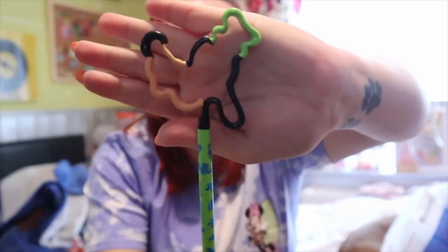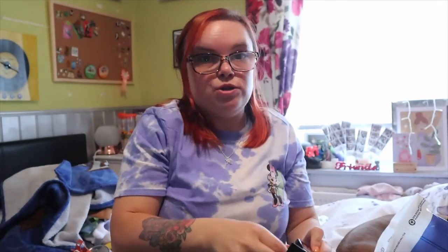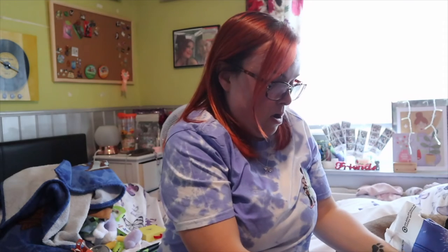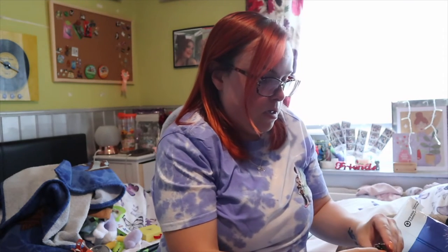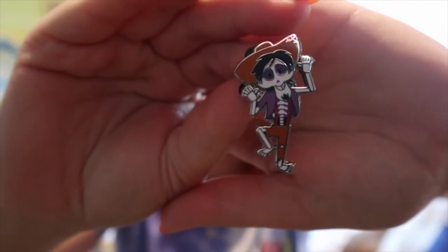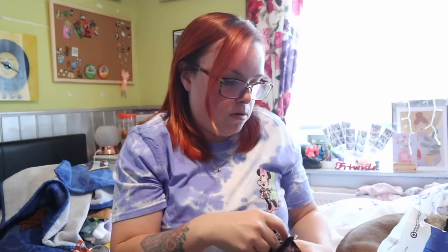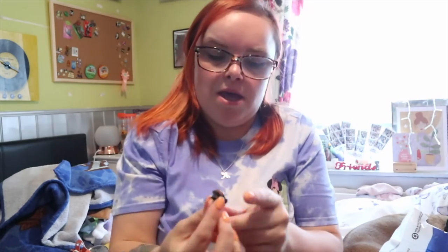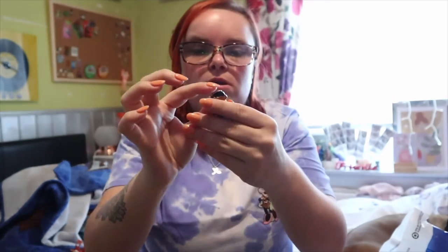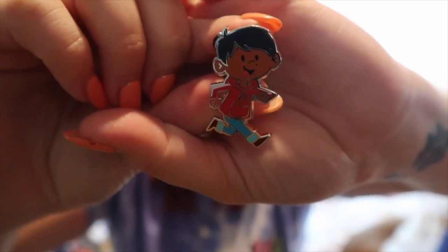I got a little Pluto pen - because why not? I also got the Coco mystery pack. I told you guys I went crazy on the pins. I got this guy from the Coco film - I can't remember his name. And from the safari mystery pack I've got two pins that I wanted.